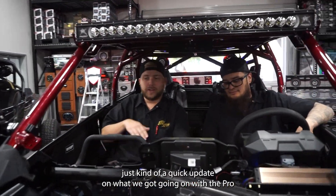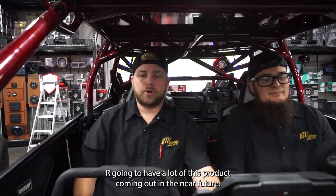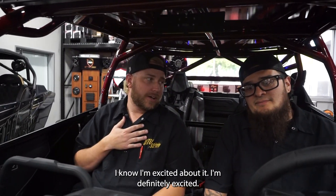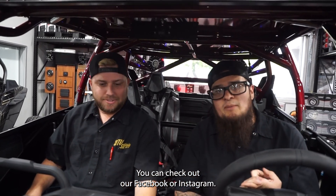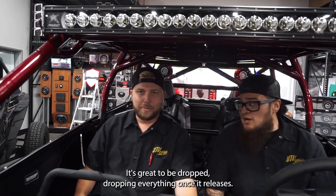All right guys, that's just kind of the quick update on what we got going on with the Pro R's. We're going to have a lot of this product coming out in the near future. Make sure you visit our website utvstair.com and check out our Facebook and Instagram — everything drops once it releases, so hopefully you guys get here soon. Thanks guys.